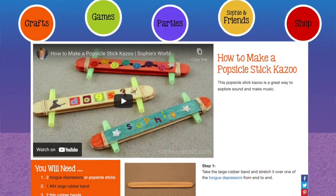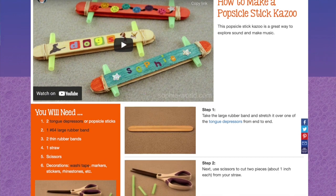So I went out and did some searching and found out that there are things called craft kazoos that are often made at Boy Scout and Girl Scout events. So let's look at what you need.